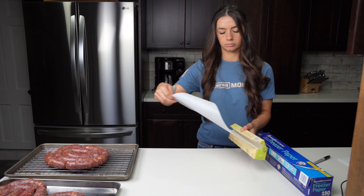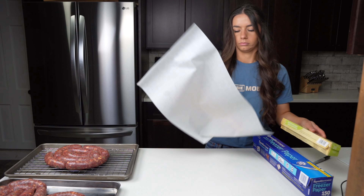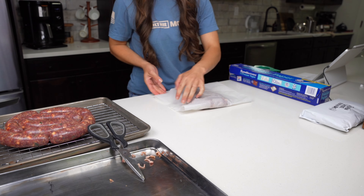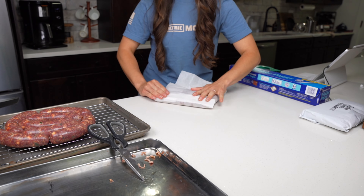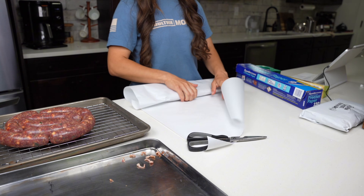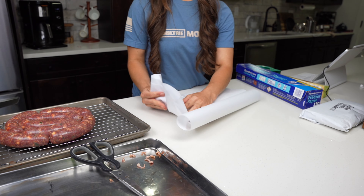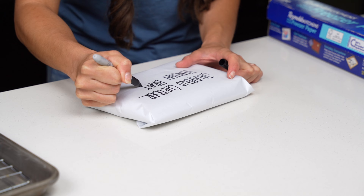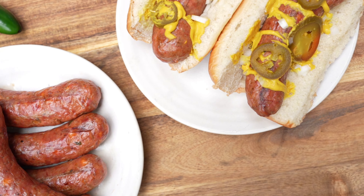These jalapeno brats are so great, and if you're not making them for a crowd and want to freeze some, this is the perfect amount to last you all summer. The best way to freeze the brats is by first wrapping them in parchment paper and then in a layer of freezer paper. Label them and use them within three months. Thank you guys so much for watching — don't forget to subscribe for more wild game recipes.